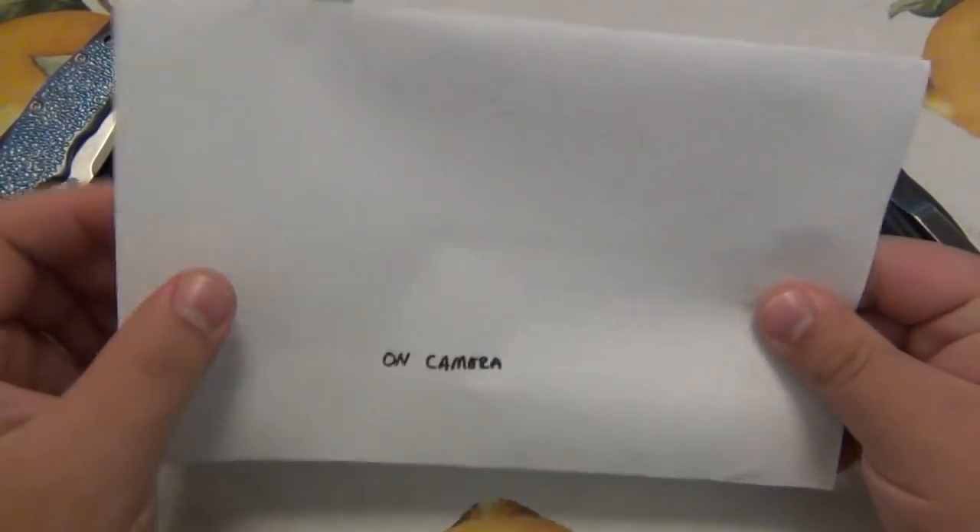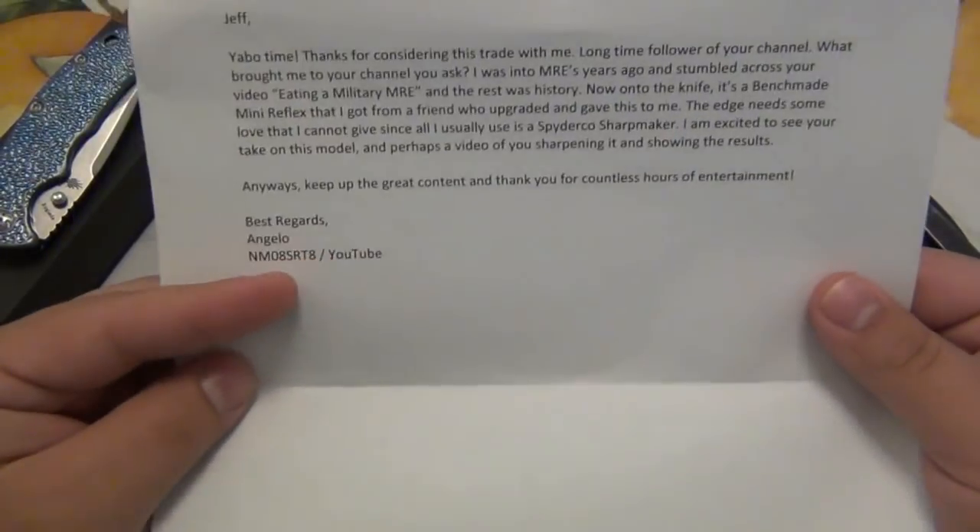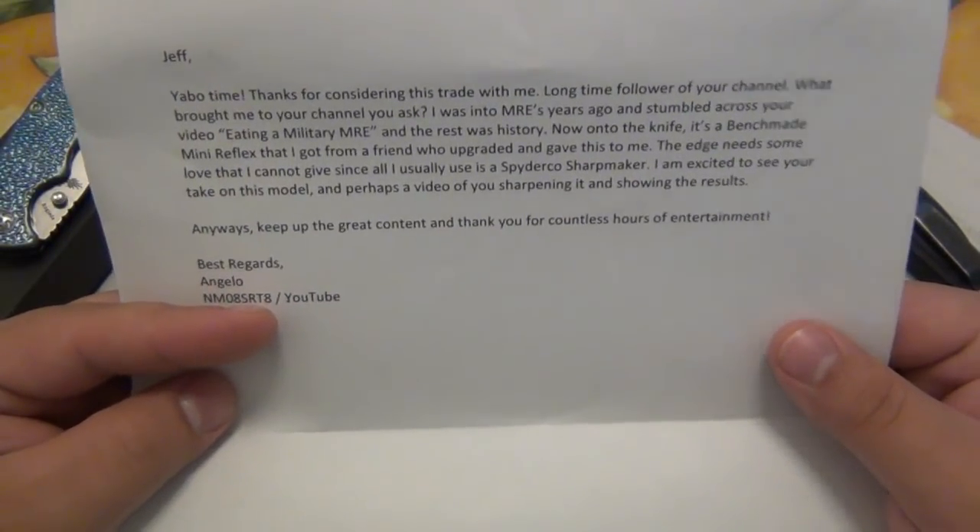So I've got a letter here. It's actually Yabo — when I opened it, I thought the camera was on. It was not. So we're trying it again. It says: Jeff, Yabo time.